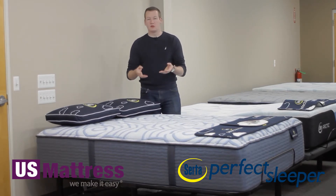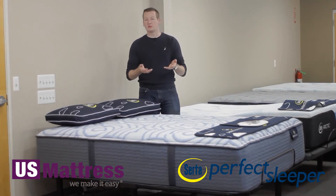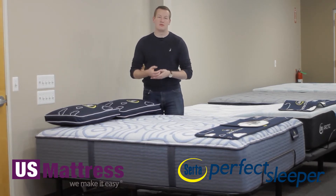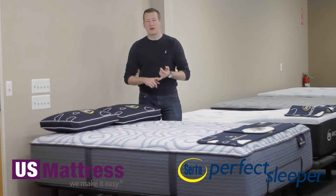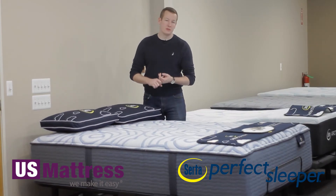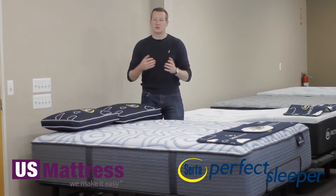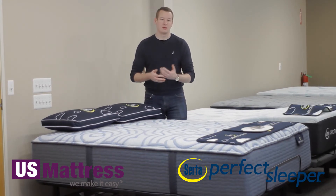This layer of the Quilt Loft Memory Foam is right there pretty close to the top, meant so that your body can get all the great benefits of that memory foam as soon as possible. Below that, there's a layer of the Wonder Cloud Memory Foam, which is a newly formulated design from Serta this year, basically meant to enhance your pressure point relief even more.